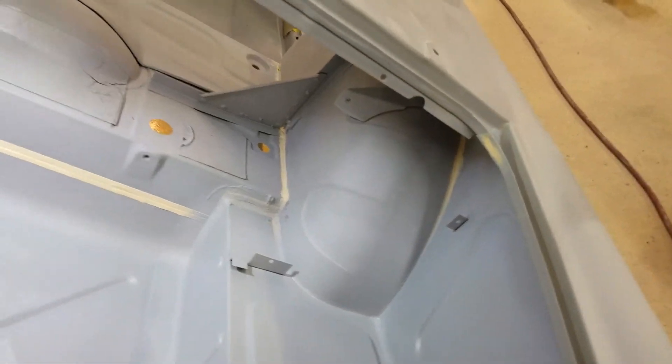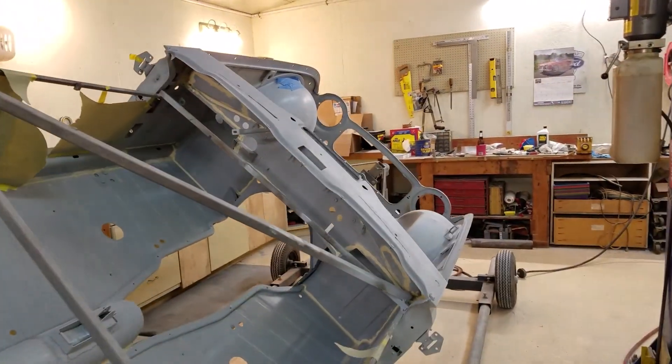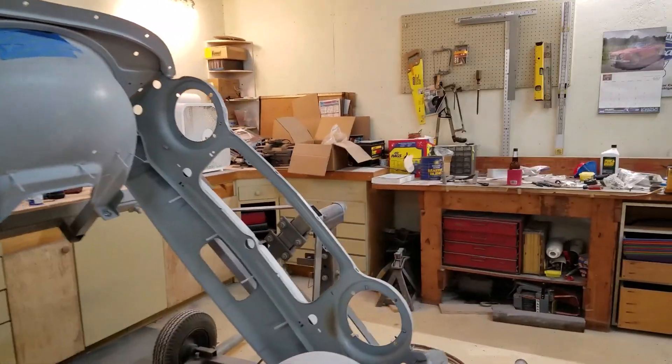That looks good. The inside is going to look as good as the outside. And as you saw earlier, we've got the convertible top, the boot frame, and the steering shaft in epoxy primer.